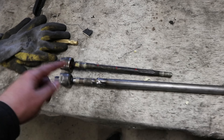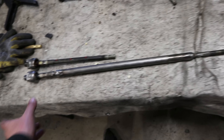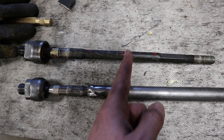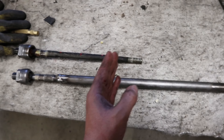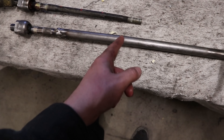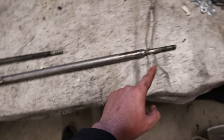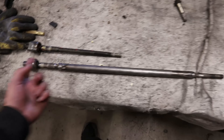For extending the tie rods — this is the stock one and this is one I already extended 12 inches. Quick run-through: I take the stock tie rod, cut it in half, extend it 12 inches and weld a solid rod in between the two ends to combine it. Then I sleeve over it with a bigger piece of tubing and weld the ends. After that I'll have a 12-inch extended and reinforced tie rod.